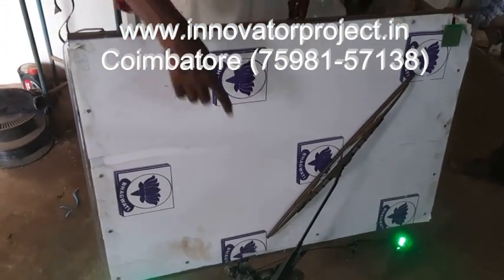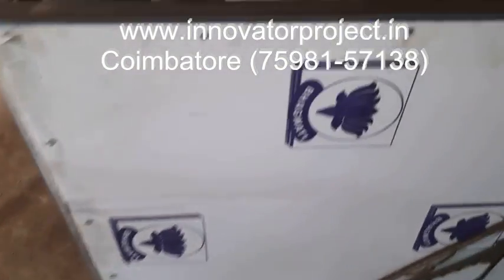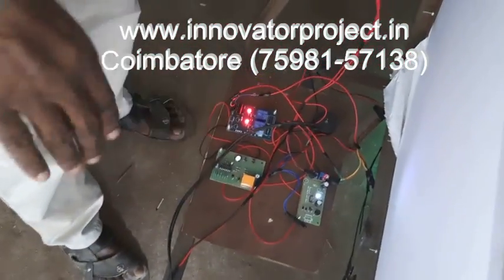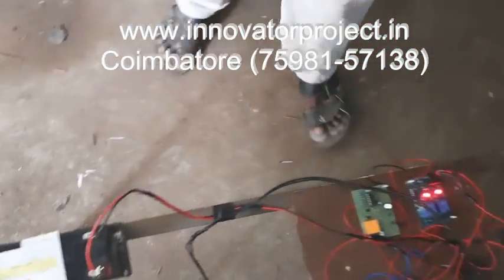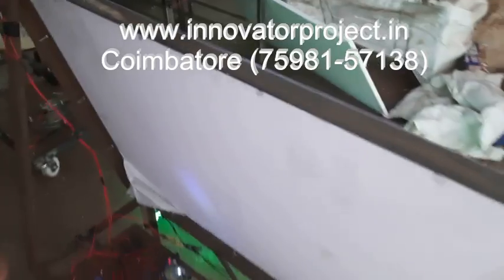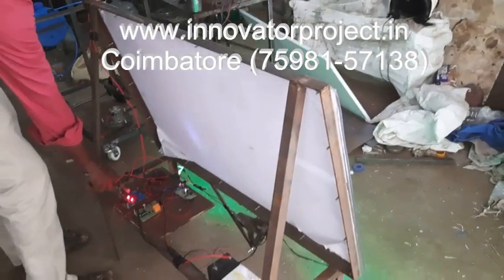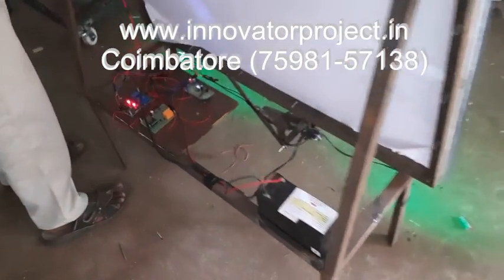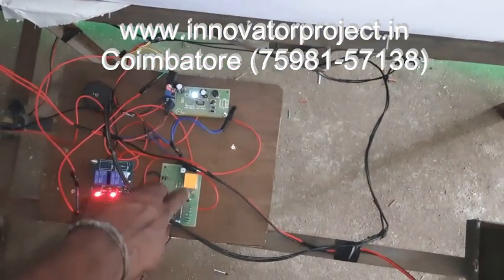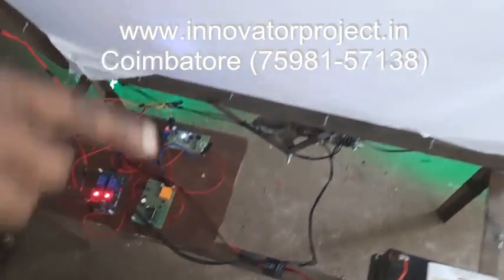This is the fiberglass. This is the DC motor, 12-volt, 90-watt DC motor. This is the control unit. This is the battery. The temperature sensor is fixed — when temperature exceeds threshold, the alarm will trigger. One relay for the headlight, one relay for the wiper. This is the overheating thermistor heat sensor. This is the power supply unit.